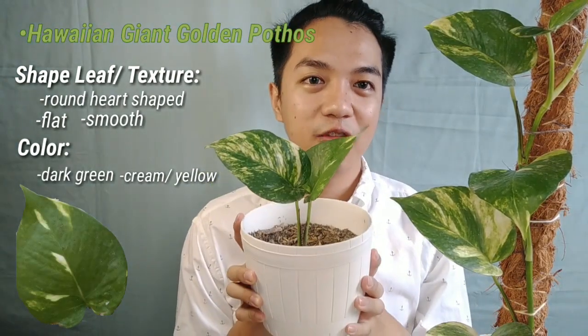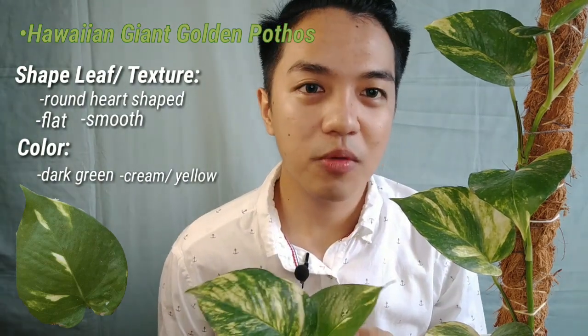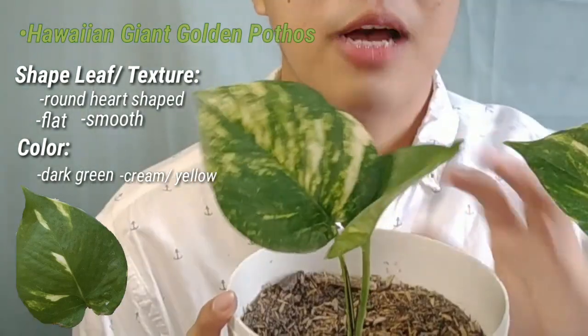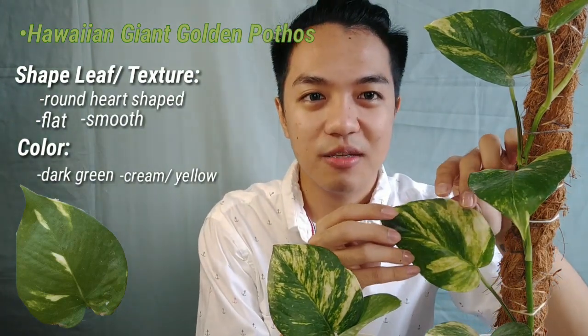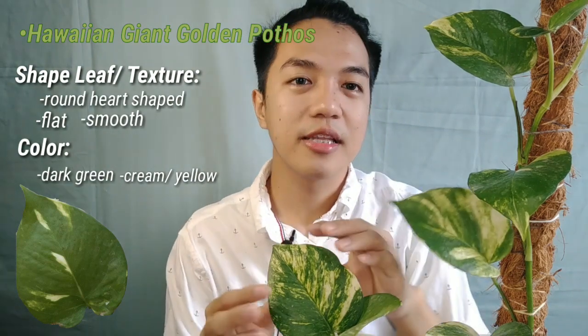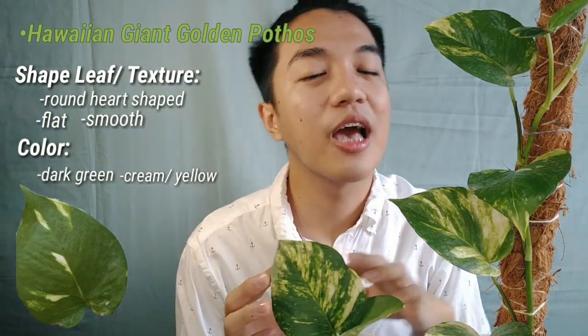Next is my Hawaiian Pothos, also known as the Giant Golden Pothos. You might be wondering why it's called giant — because from the word itself, it's bigger compared to the Golden Pothos. The leaf shape is more round and more truly heart-shaped. The color is also dark green with golden variegation, but it's just a larger version.